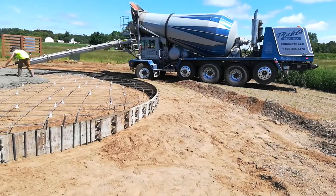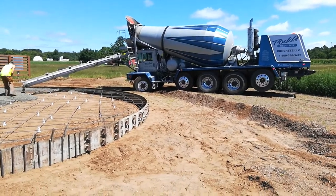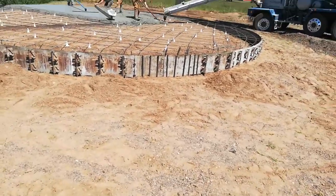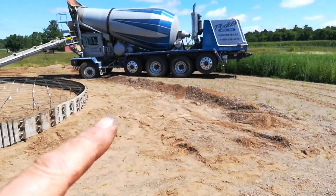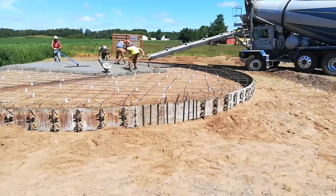The front tire is sort of sinking in up there. But when the forms are stripped off, they'll come in and where I'm standing is about 18 inches taller — I'll run that over level to the side of the concrete.